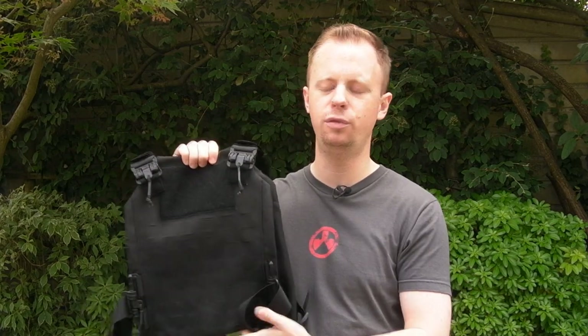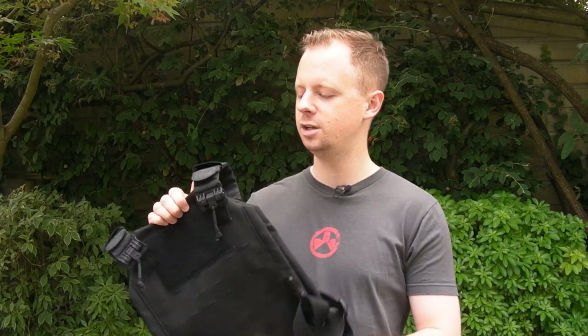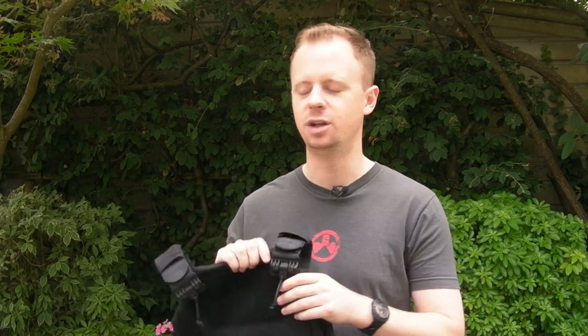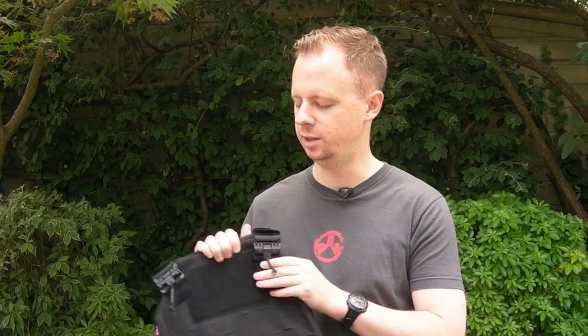They sent it over so I can run you through the features on one of their more budget-friendly plate carriers. When I say budget, I don't mean a sacrifice in quality, just a lessening of features. This is something aimed at law enforcement, US specifically. First Spear does a lot of gear for police and law enforcement - a lot of their employees are former police. They do a lot of stuff for military as well, which is probably more prevalent and more seen online. There's a lot of gear for the police market, and that's what we're looking at here.